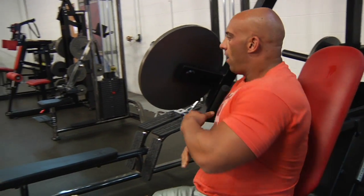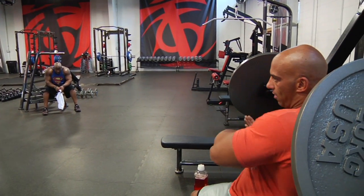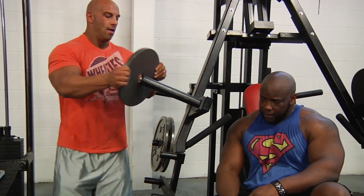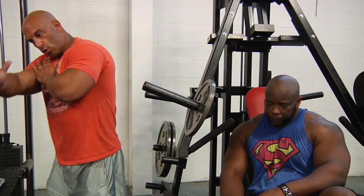You start sideways, strict, then here, slightly chilly. It's a nice addition — eight or so. I want no body movement like this; it's just pure squeeze here.